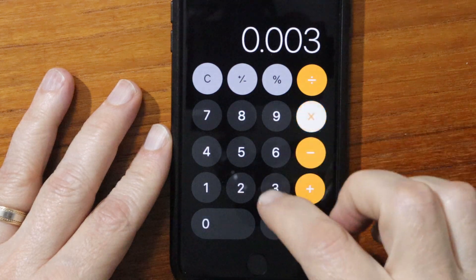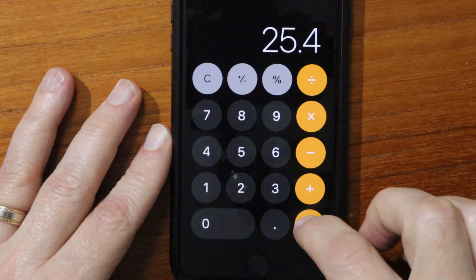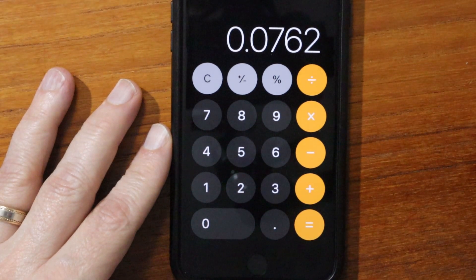0.003 inches times 25.4 is about 0.076 millimeters.